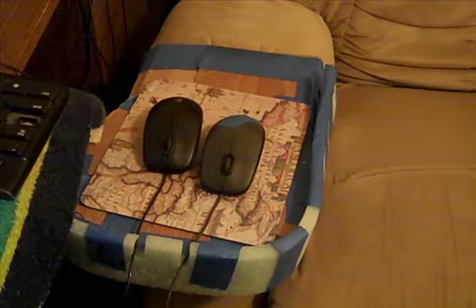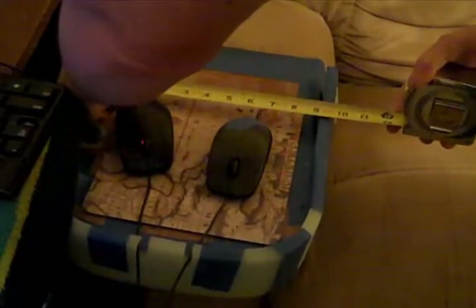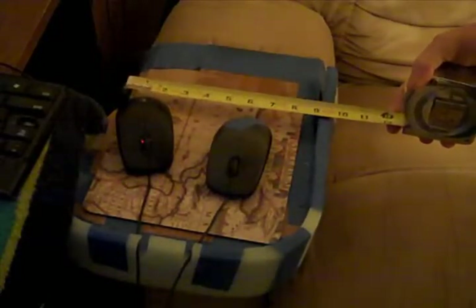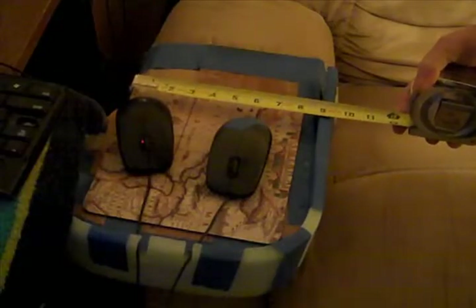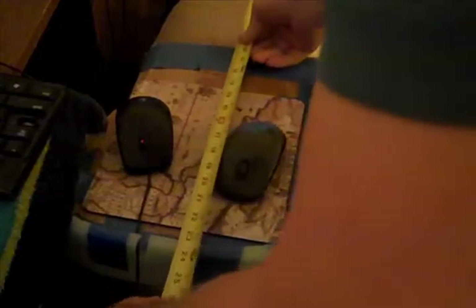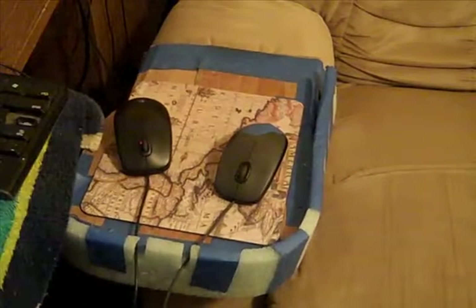We're going to get some measurements. We're going to make it 22 inches long, and mouse pad size — about 8 to 8 and a half inches wide. Sounds good to me: a 22 by 8.